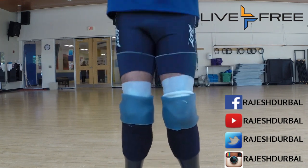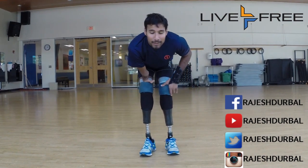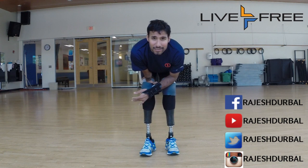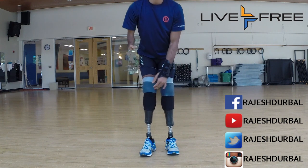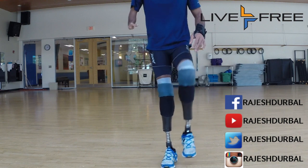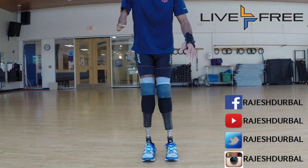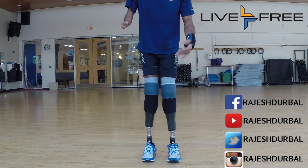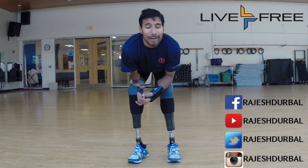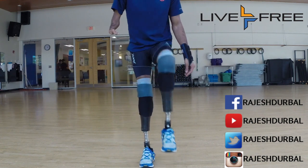You can jump forward or you can jump back, and all these things really help in developing your power and strength in your legs. If you can't do that, you can just do one leg up, one leg down. With this, you can definitely get your balance and develop it. You can do that for AK, single K, BK, double BK, double AK — it doesn't matter. Just do these exercises. They're real simple.